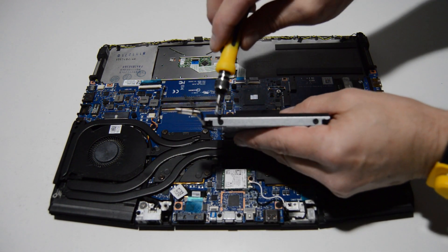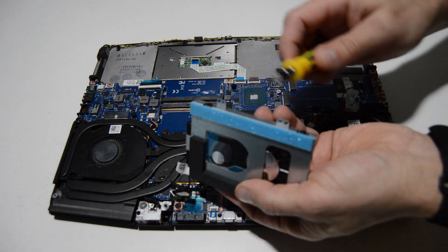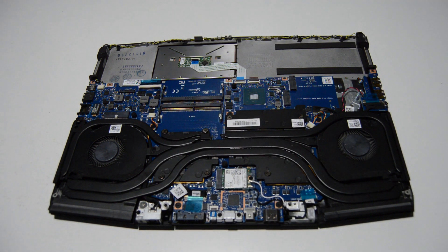To remove your hard drive, just take off two screws from each side.